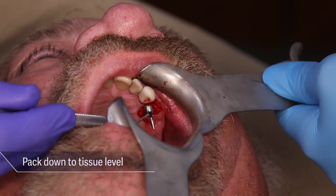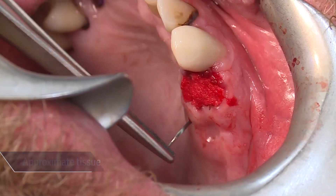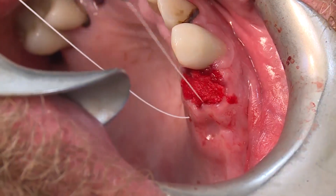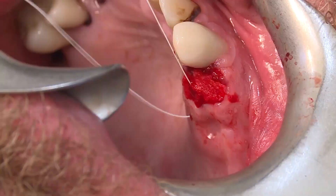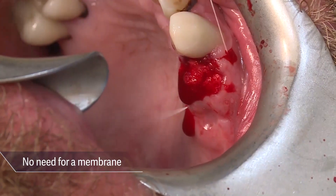The Osteogen plug was then gently packed to the soft tissue level. The final step was to approximate tissue and use a crisscross suture over the top to keep the Osteogen bone grafting plug in place. There was no need to use a membrane to cover the site.